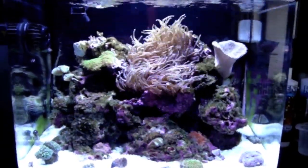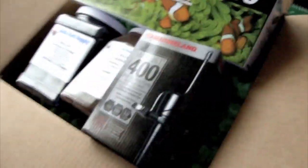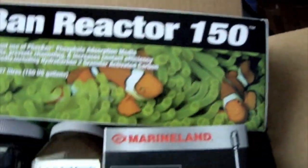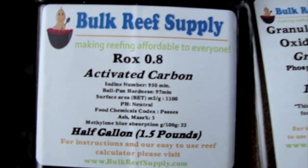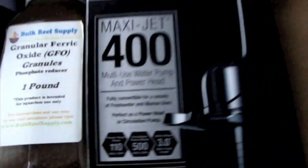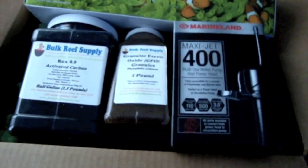Hey YouTube, it's Archangel and I just received my order from Bulk Reef Supply. I ordered my Fozban Reactor 150, ROX activated carbon, and the GFO from Bulk Reef Supply.